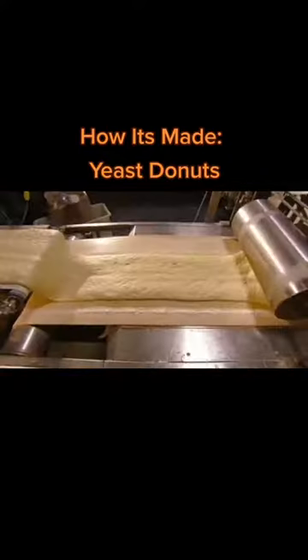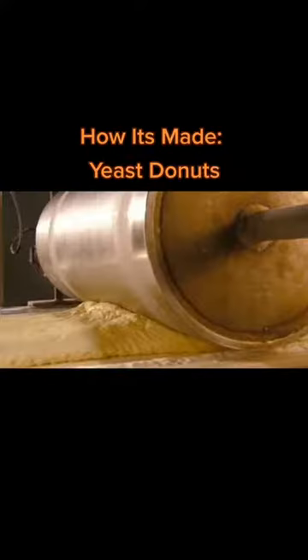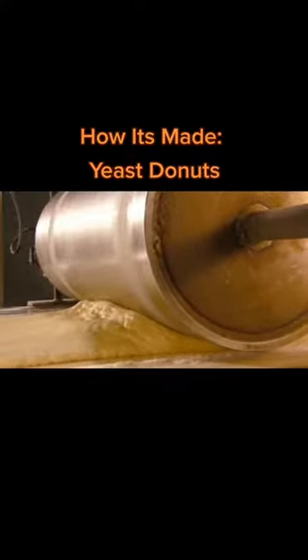Then it's on to another conveyor belt, where a series of rollers flatten the dough sheet to just two centimetres thick.